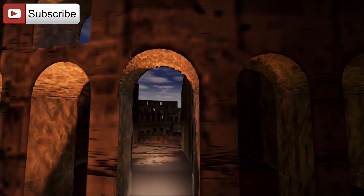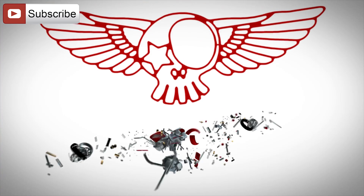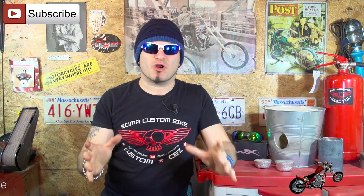In this episode we'll melt metal to make a piece for my motorcycle. Hi folks, I'm Custom Cez for Roma Custom Bike and in this episode we're finally completing the Metal Foundry project.